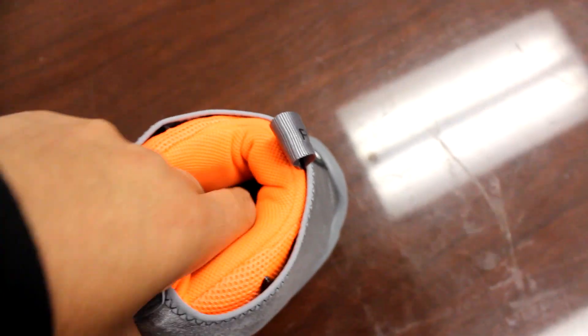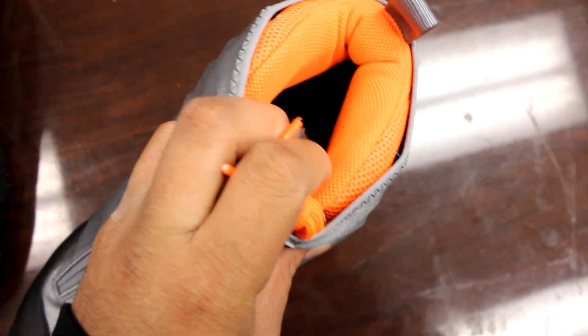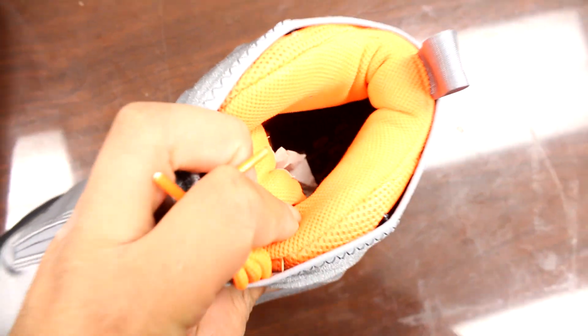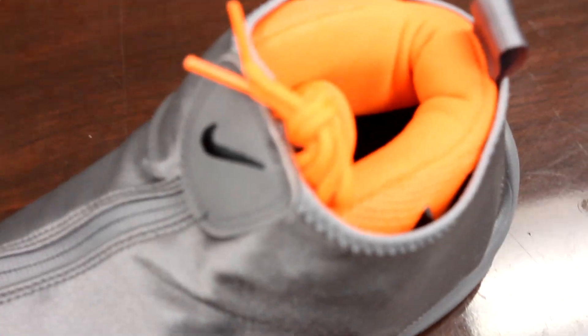And the insole of this shoe — you have the black insole, so you guys should be able to see in there. It's a black insole with the white zoom logo on it. Now I know you guys want to see here as usual.